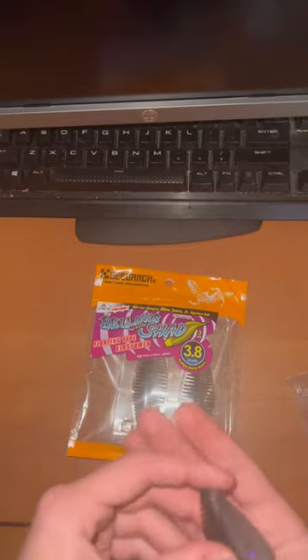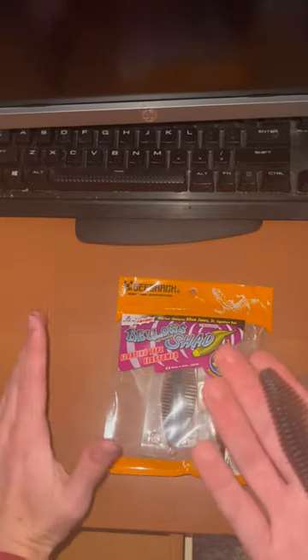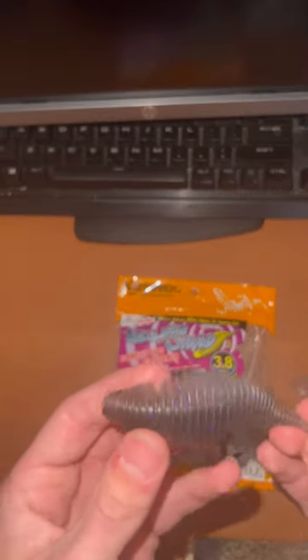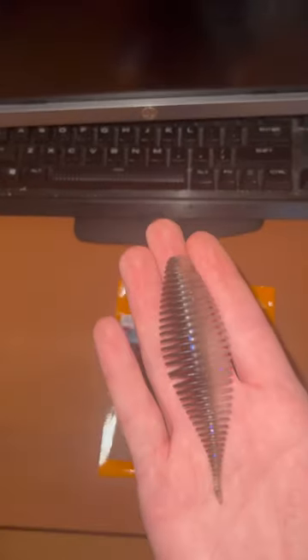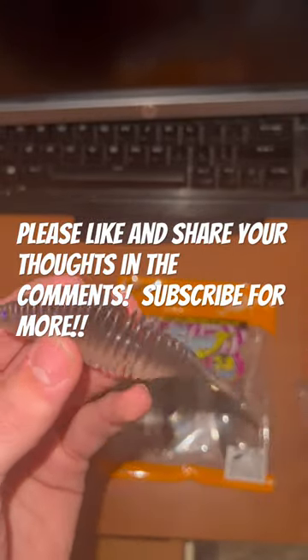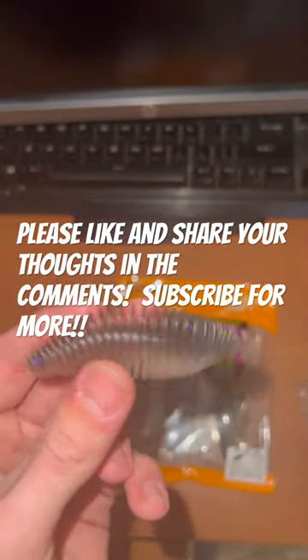You can just throw one of these in one of your bags and keep the rest somewhere else, or take all three. I think I'm going to use these for spinnerbait and chatterbait trailers mostly. They look amazing — look at that action.